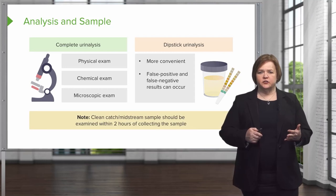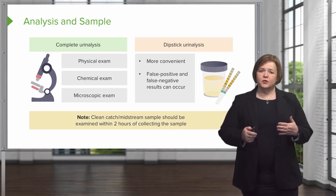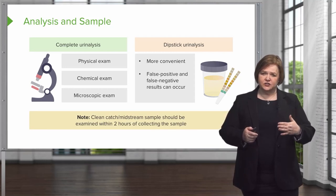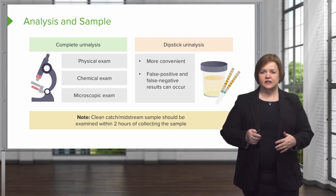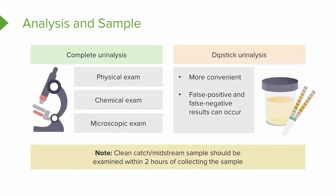A clean catch midstream sample can also be used. But remember, if you're getting one of these from your patients, you want to make sure it's examined within two hours of collecting the sample. Whether you're doing a complete urine analysis or a dipstick, make sure the sample is evaluated within two hours.